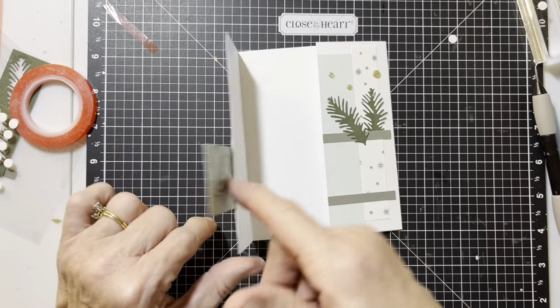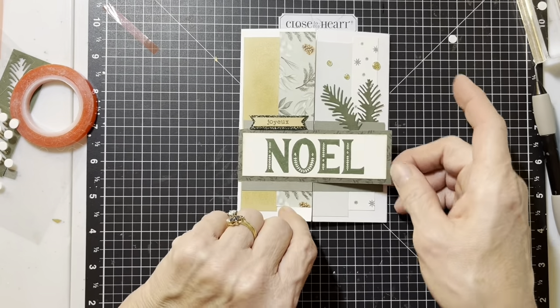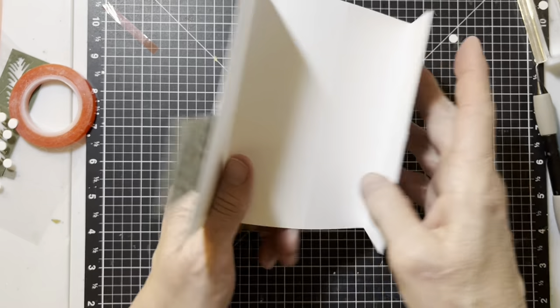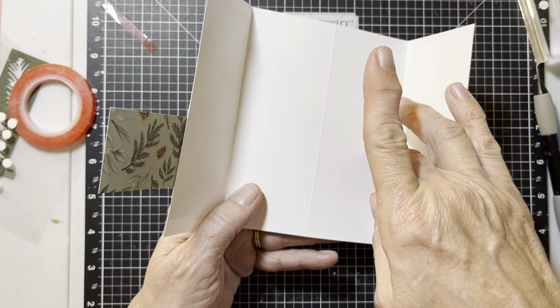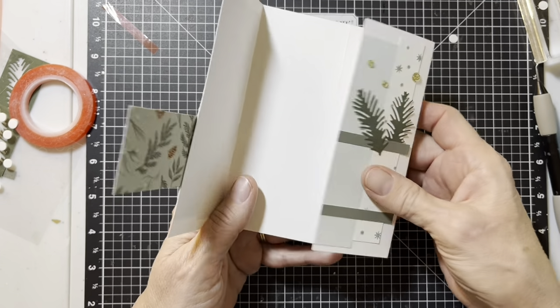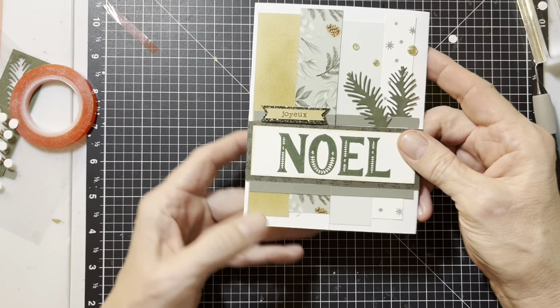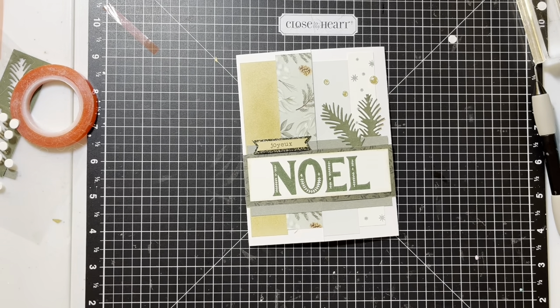So there is our cool card — isn't it awesome? Something so different. Now if you don't like the look of that crease in there, you can take a piece of French vanilla and just put a new piece of it there for your note stuff. But it works just fine like this. Okay, on to our next one.